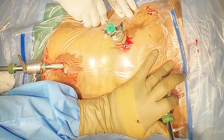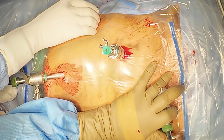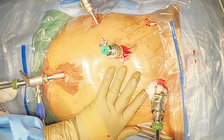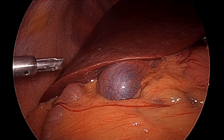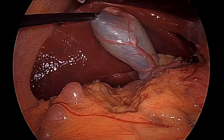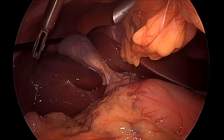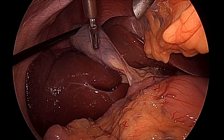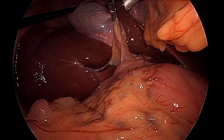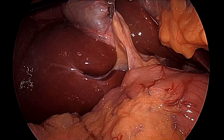We can see all four ports are now in, and then we will start the surgery. The first step is that a semi-traumatic grasper should be introduced and then we have to hold the fundus of the gallbladder and retract it towards the right shoulder. It is better to hold the fundus horizontally so that your instrument will not touch the liver — only the gallbladder will touch. With the left hand we can hold Hartmann's pouch and then give anteromedial traction.